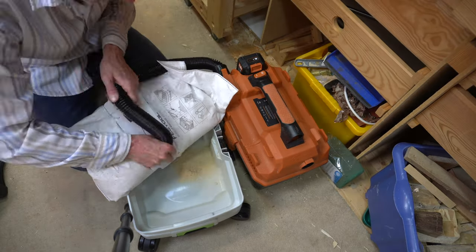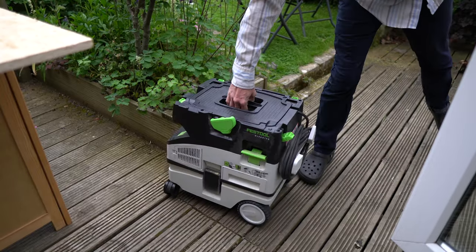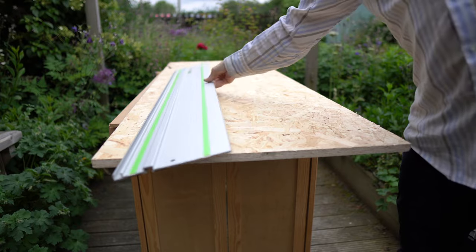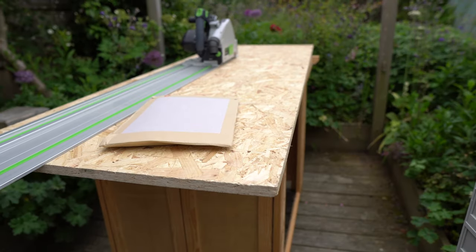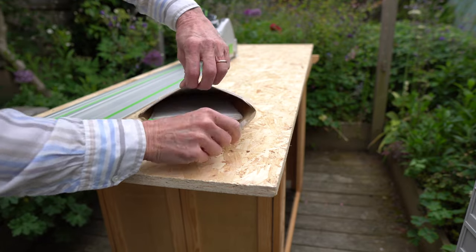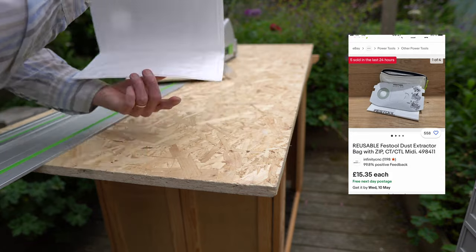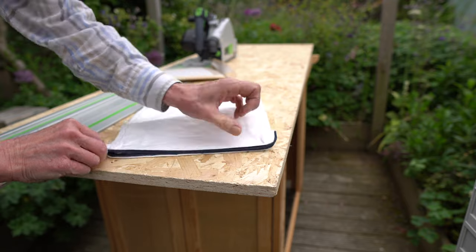A few weeks ago I made a video which showed how I could suck out the dust from the disposable bag to maintain its life — for this I use my small Evolution cat-like vacuum. During the research phase for that video I found this cheap zipped reusable Festool bag on eBay, and I immediately ordered one.